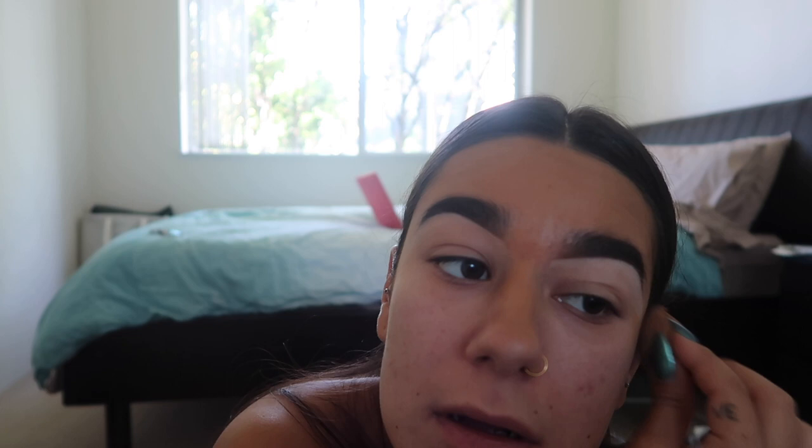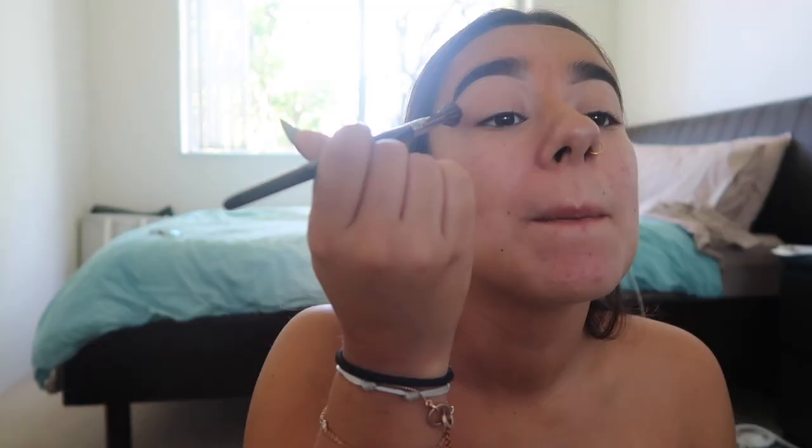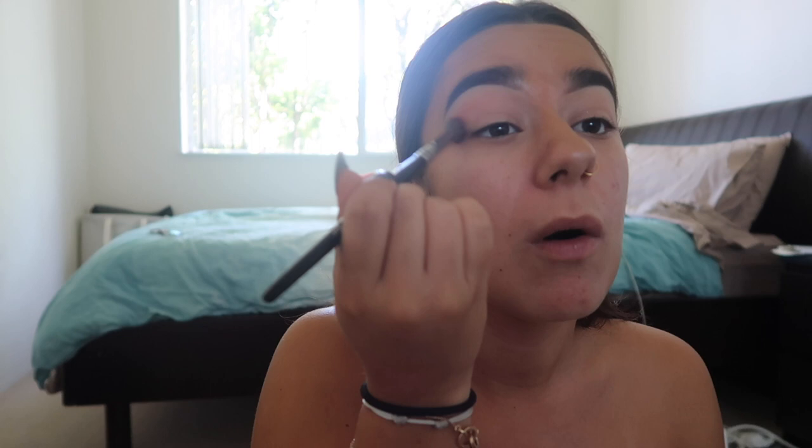When you first put the concealer it looks a bit rough, but I'm going to take my beauty blender to blend it out. For the eyeshadow base, I'm going to use my BudaBuddy Rose Gold Edition palette and the Morphe E27 brush — I love it. I'm going to dip into 'Shy' and apply it all over my lid, almost up to my eyebrow.